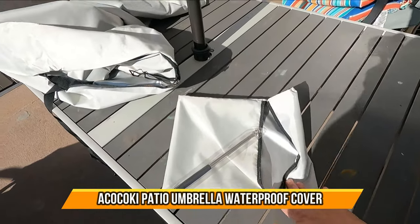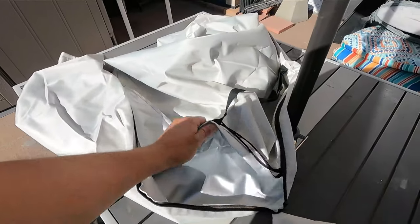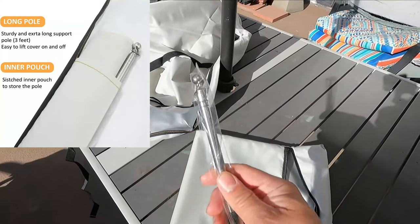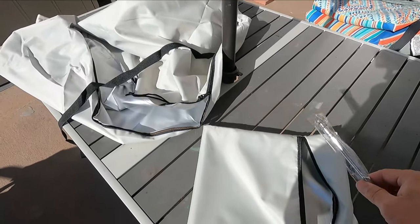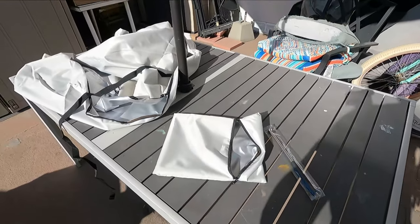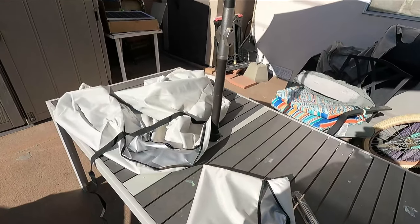Today we're gonna bring an umbrella cover. The cover they give you is really good — inside nylon, all base cover, so it won't damage your umbrella. For outdoor umbrellas, they give you an extender so you can reach the top if you're too short. They also give you a bag cover so you can put it back and save it for next summer or winter. Today we're gonna close it up and wrap it up.